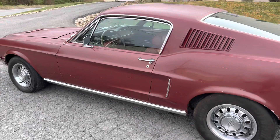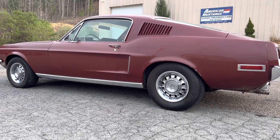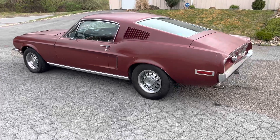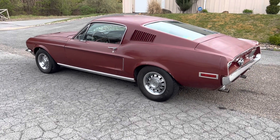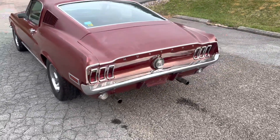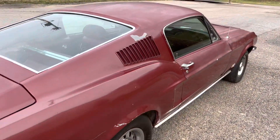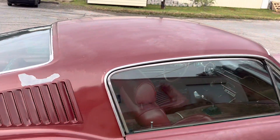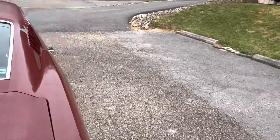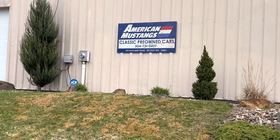Just a really great spec car. You would think black would be a pretty common color but it actually wasn't. Factory GT, four-speed, Raven Black, red deluxe interior. '68 fastback S-code 390 GT — if you're interested, the car is for sale: 304-731-6497.